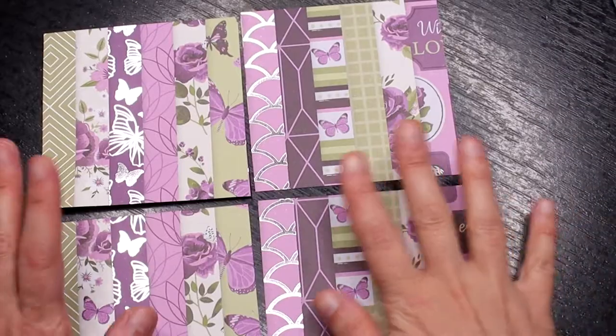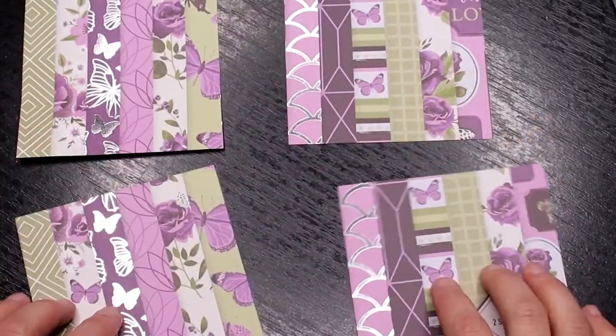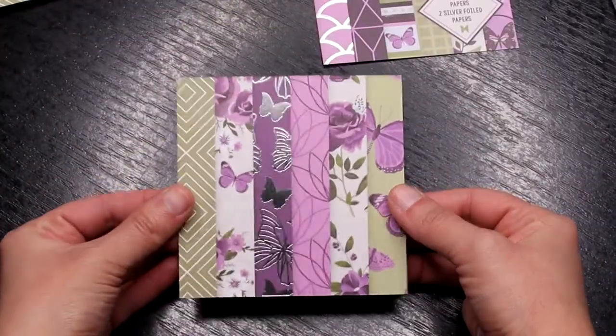My paper pack is 8 by 8 inches so I'm cutting this into 4 pieces, 4 by 4 inches each.